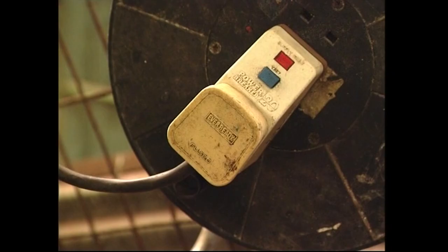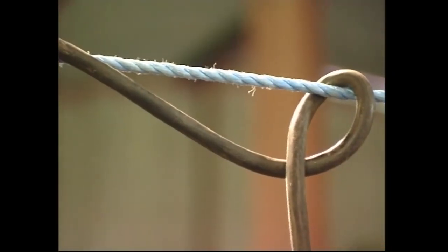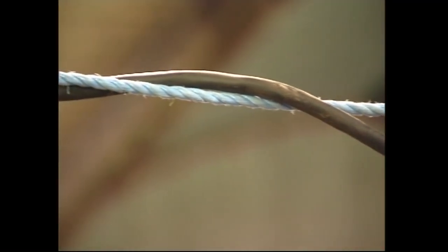Insert the circuit breaker at the source plug, then run the extension cable to the machine, taking care that it's secured away from both the livestock and the workforce.